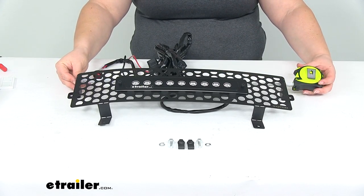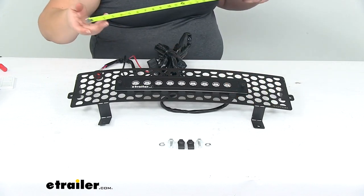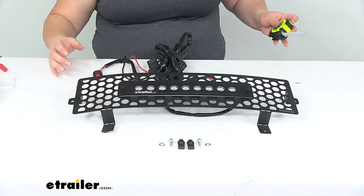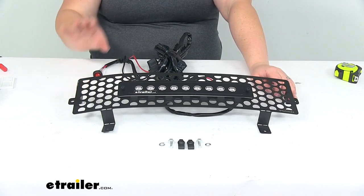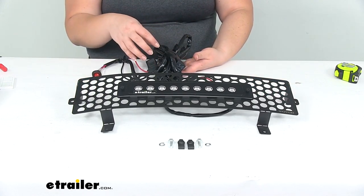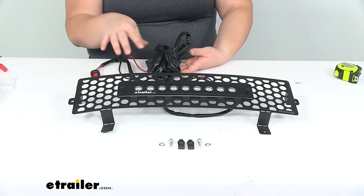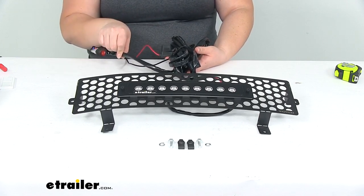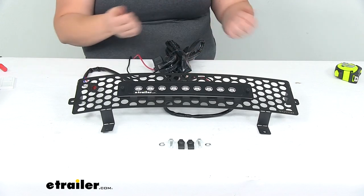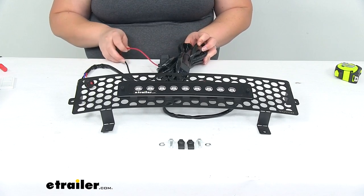Going straight from one bracket to the other it's about 19 and 3/8 inches. Top to bottom, about 5 inches tall. From the end of the bracket to the back of the light, it's about 3/4 of an inch deep. This is a custom fit, so it mounts in that space beneath your grill — lower than your grill and above your license plate, filling up that gap. From the relay to the plug it's about 8 feet of wire, and then another roughly 4 feet, giving you about 10 feet of usable length to route around.